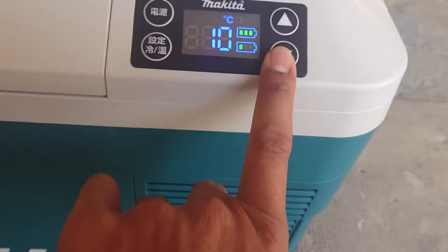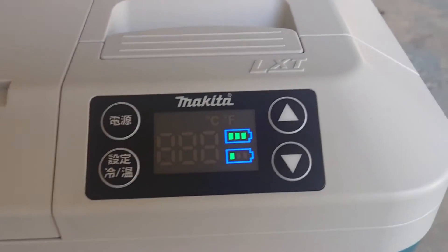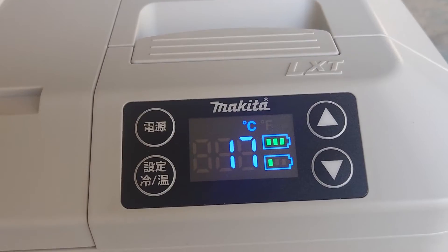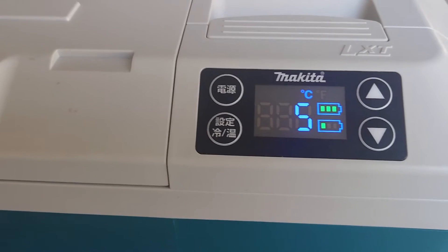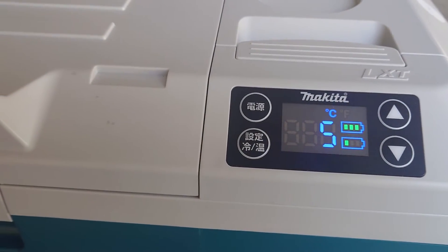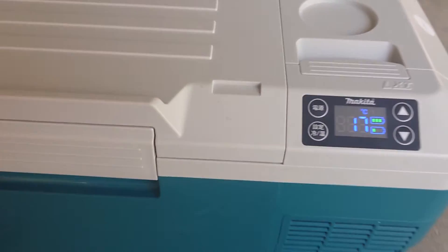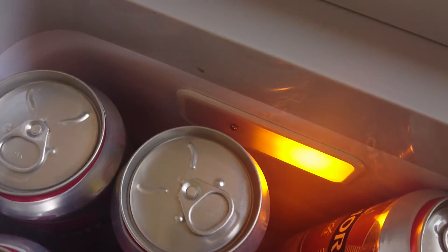For running time: at minus 10, you can use the battery at 6A for about 2.5 hours. At 5 degrees, you can use it for about 7 hours. It also has an LED light.